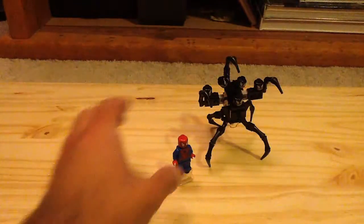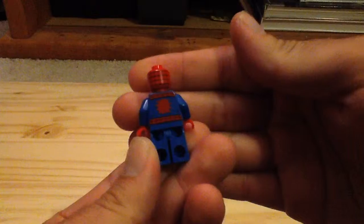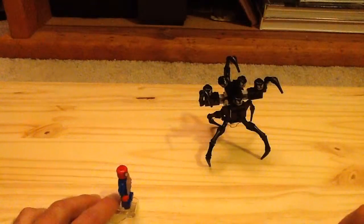Here is our minifigure — we have Spider-Man. It is the same Spider-Man we've gotten several times beforehand, so there's nothing really too exciting there. You do get a Superjumper. I put some studs on here because the Superjumper can damage the legs, and you can fire Spider-Man out like that.